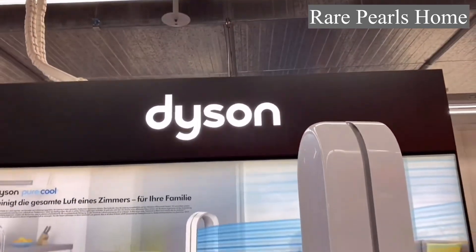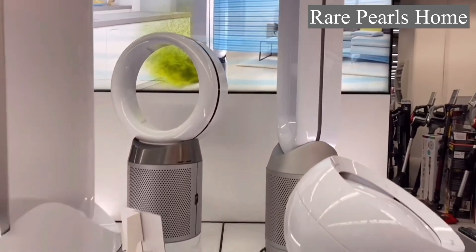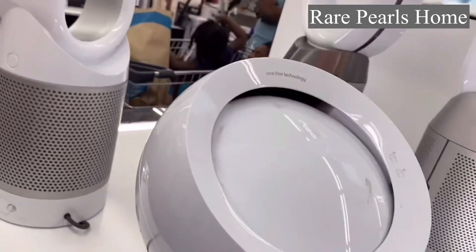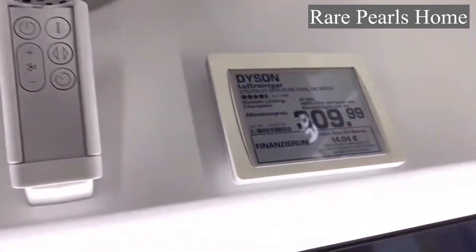Over here you can see some of the older versions of the Dyson fan and purifier and the prices they are going for.